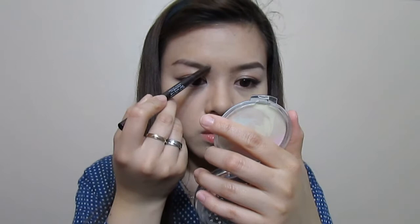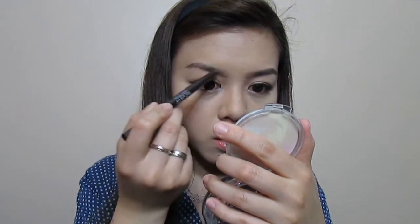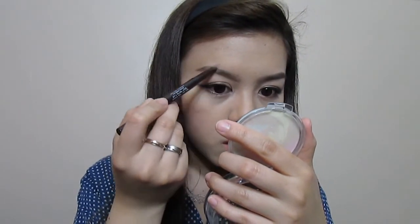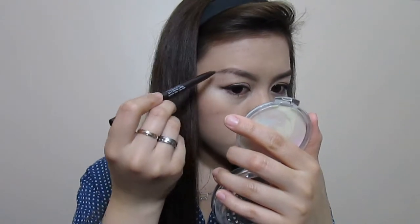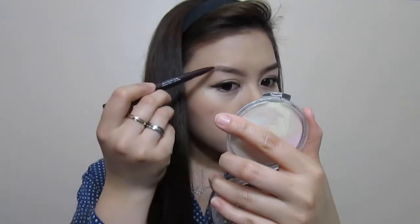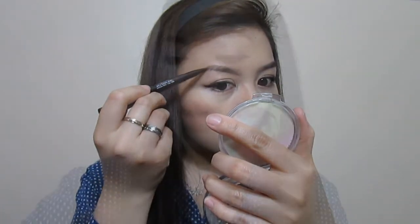I'm going to do the upper part. Then I'm going to smooth it out with a spoolie.